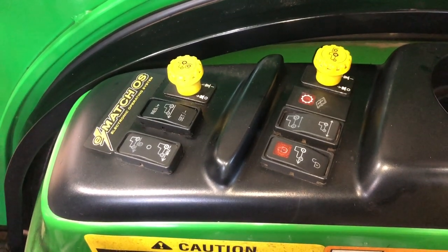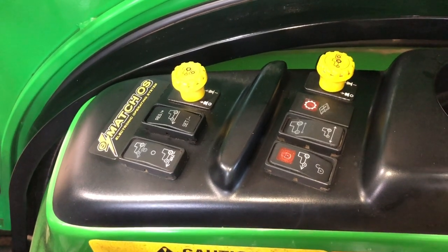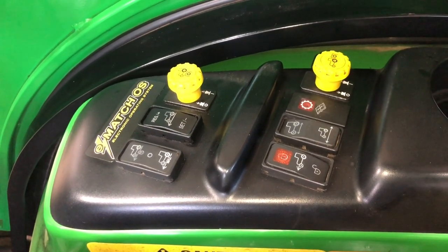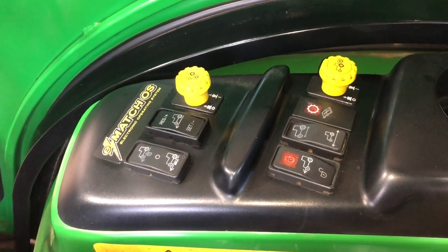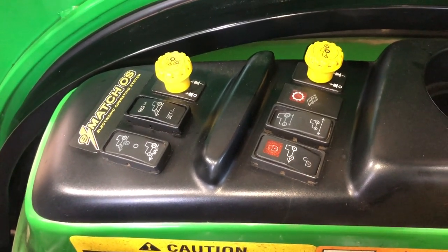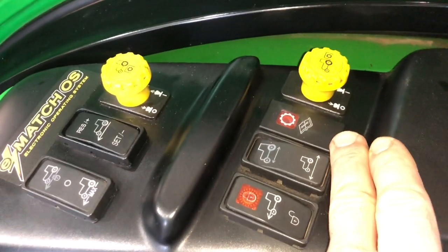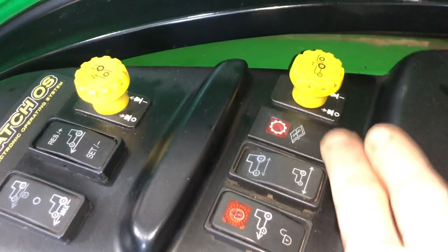That happens because the job of the controller is to use the sensors to figure out what you're trying to do with the machine. If it's having a hard time with a sensor, or a variable input sensor is not working right — like the foot pedals for the hydrostatic — it will not move. It's a safety issue: since it doesn't know what you're trying to do, it's just not going to move. And it's going to flash a series of four flashes on this onboard diagnostic light.